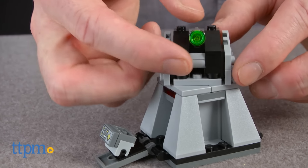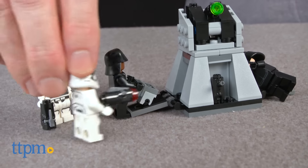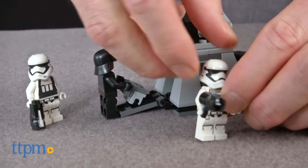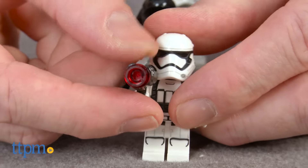This First Order Battle Pack is perfect for building out existing troop collections or adding to a larger LEGO Star Wars Force Awakens display. It's for LEGO and Star Wars fans ages 6 to 12, but we think older fans and collectors will like it also. The directions for this set are easy, and it's a quick build that took us a little over five minutes to complete.